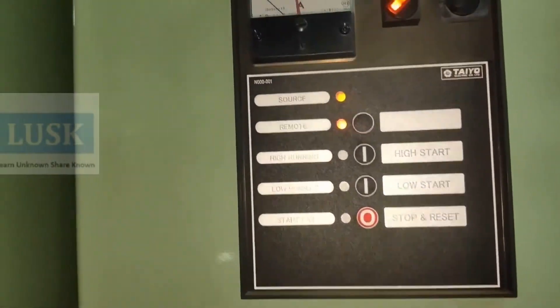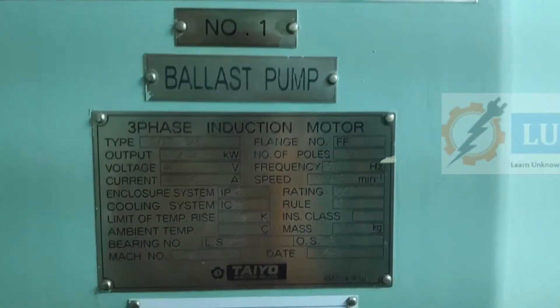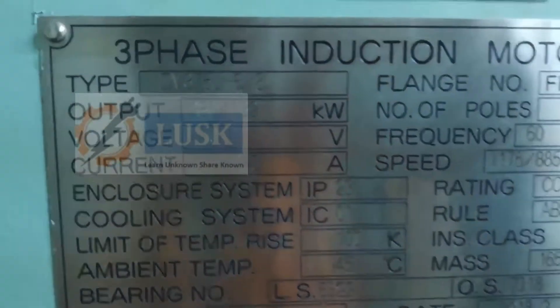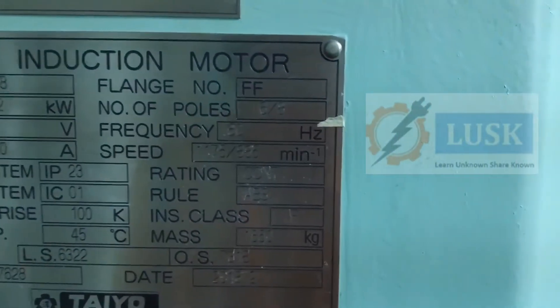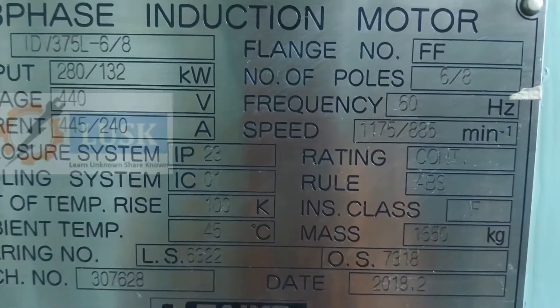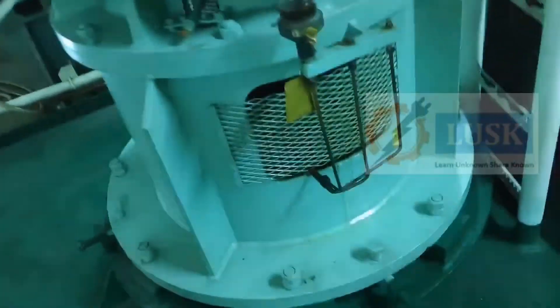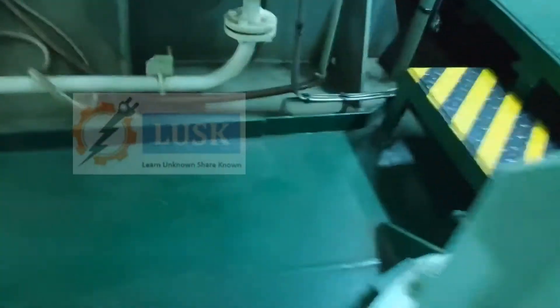This motor has a specialty: it will run in high speed and low speed without any VFD. So there will be two starters. This is basically a three-phase induction motor. The capacity is around 280 kilowatt at high speed and 132 kilowatt at low speed, and it's a 60 Hz motor — normally on board we use 60 Hz. You can pause and read the details. This is a lubricating oil for the shaft because this shaft is very long and the pump is away from the motor.